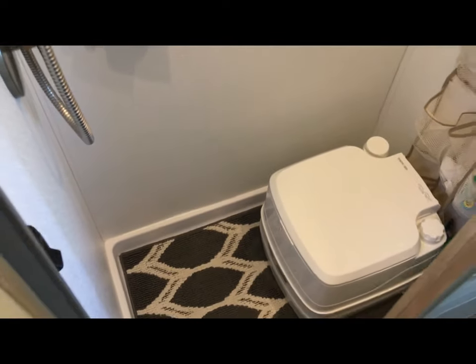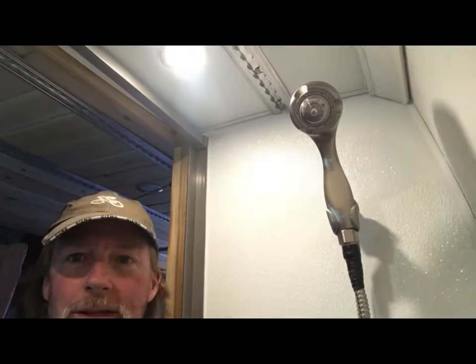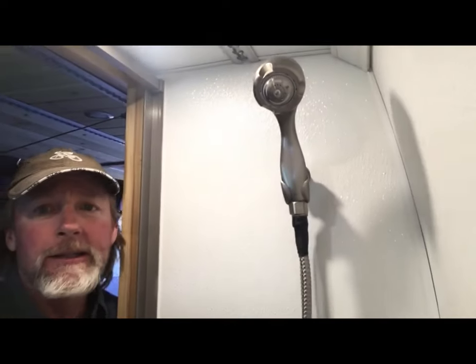I have a shower head that only uses about a gallon per minute, and I don't want much more water than that. When I'm taking a shower, I do the Navy shower. If you don't know what that is: you rinse yourself off and get wet, then you turn the water off and soap yourself all up, and then when you're all sudsy you turn the water back on and rinse off. Sometimes if I'm at an RV park I'll take a luxury shower, but most of the time it's a Navy shower — same as when we lived on the boat. It really helps to conserve water.